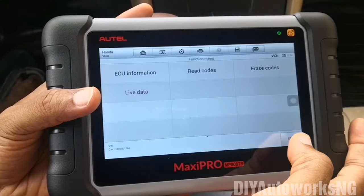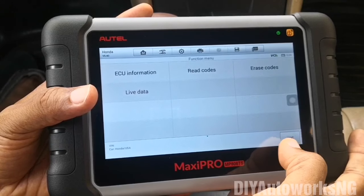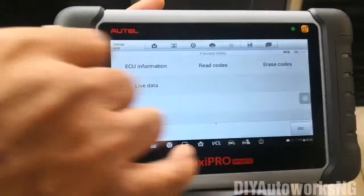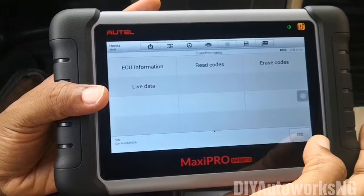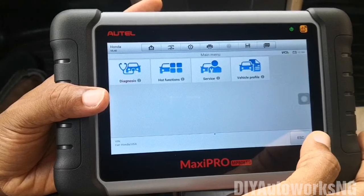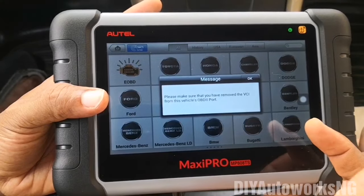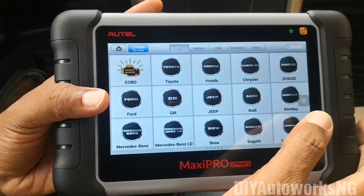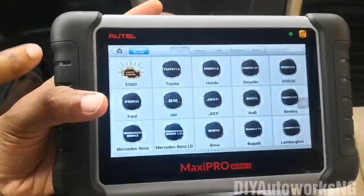One other thing to cover: the device is able to multitask, but it won't multitask two diagnostic processes at the same time. So if I go back to home and press diagnostics, it's going to bring me back to the current session — I need to exit this particular diagnostic process before I'm able to start a new one. One good feature is that once you exit, it will start beeping and asking you to remember to take the VCI from the port — which is really cool. I've forgotten my OBD Bluetooth scanner in a number of vehicles on a couple of occasions, so that's a great reminder feature.